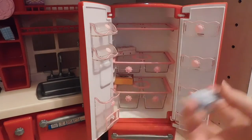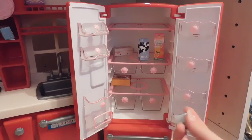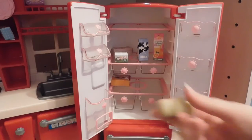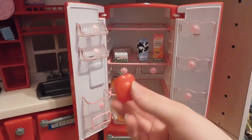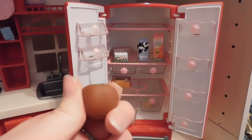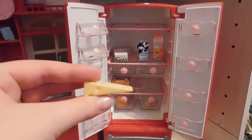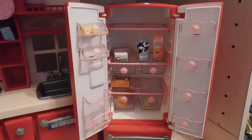It also comes with 2% milk, some orange juice, some butter, and three eggs. There's a little orange, a pepper, and something I'm not sure about — I think it's a tomato but it's kind of brown. We also have some cheese, tuna, and some peaches.